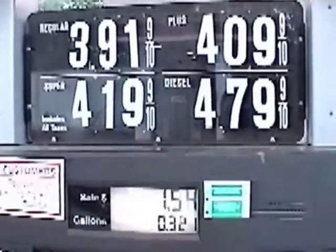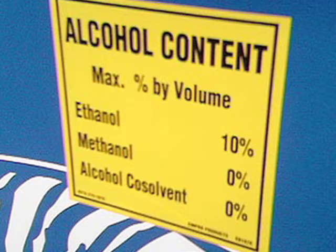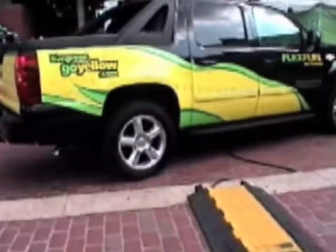Today, the gas we buy at the pump already has some ethanol, about 10% mixed in. Some cars and trucks can run on E85, which is mostly ethanol mixed with 15% gasoline. If you see a flex fuel badge on a car or truck like this one, it can run on either E85 or gasoline.